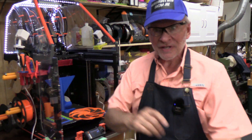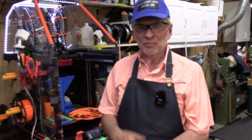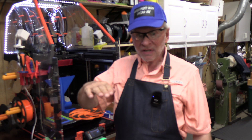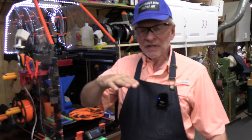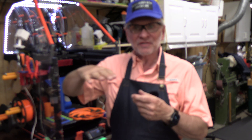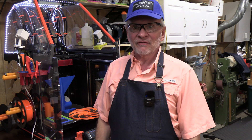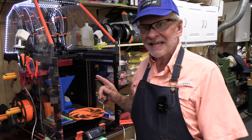Welcome back. This is Adventures with Dr. Joe. This is the solution to fixing problems with incomplete printing, where the printer starts to make the print, and then suddenly the filament quits extruding, but the printer doesn't know that. It keeps printing in the middle of air, not extruding anything, and you get these terribly frustrating incomplete prints.